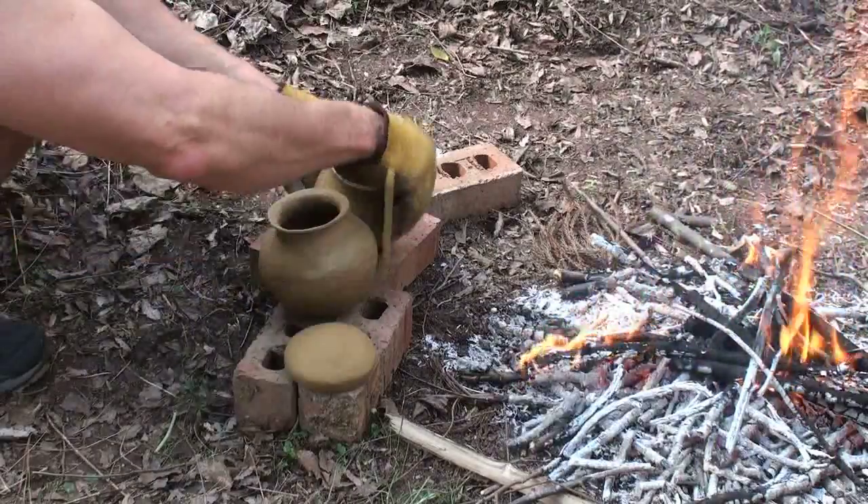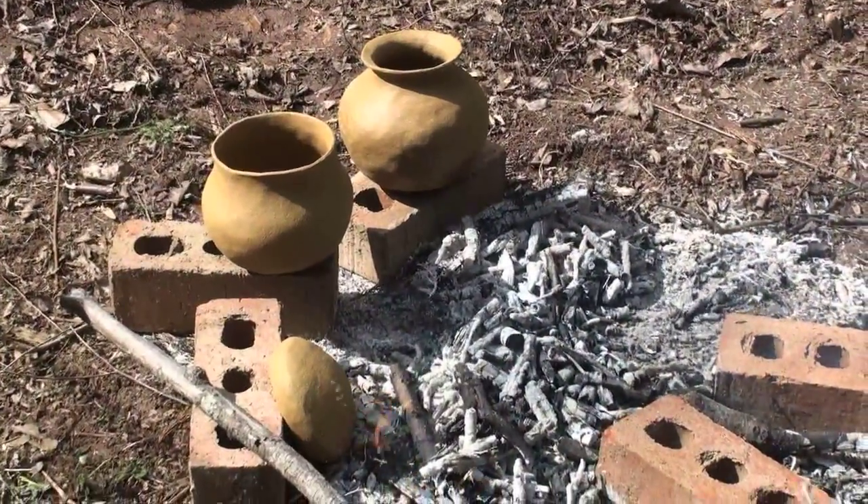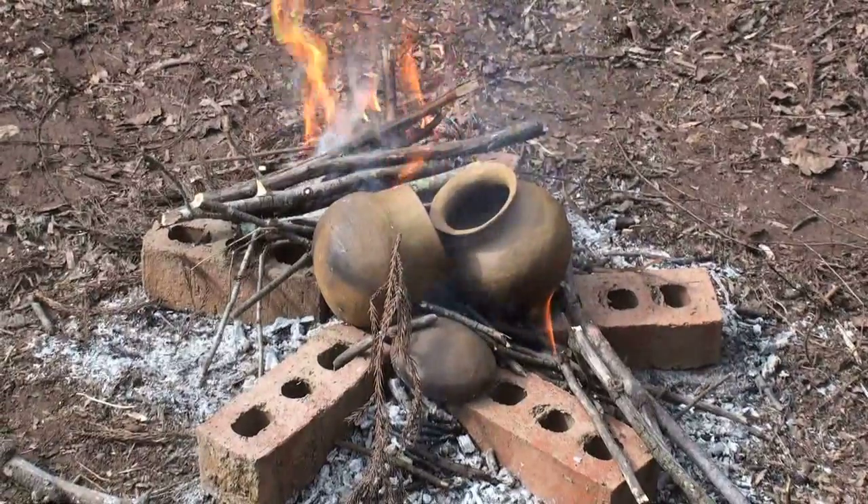They're turned frequently to ensure even heating. As they warm up, they're gradually moved closer and closer until they can be safely placed on the embers themselves.